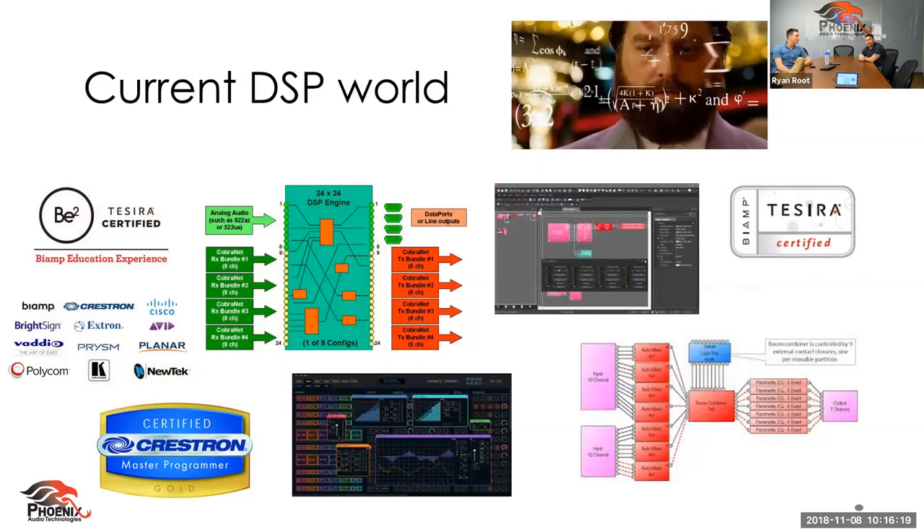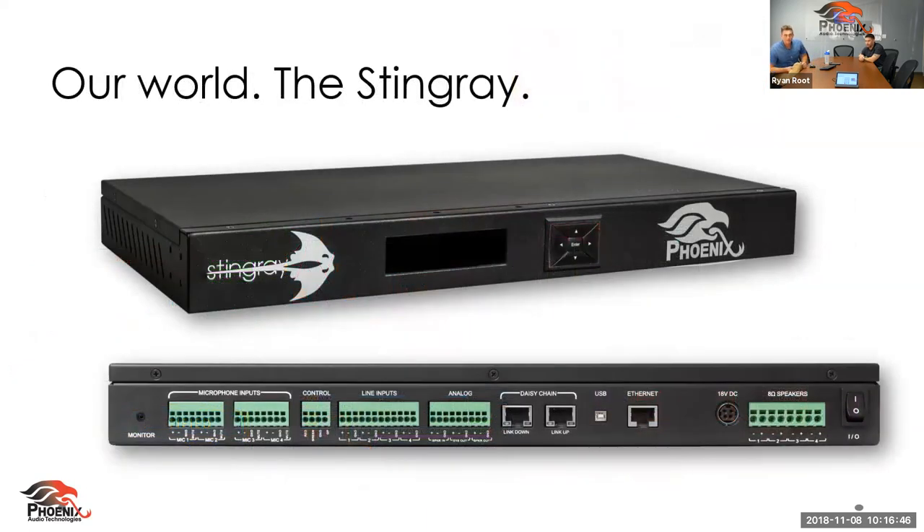This is the current DSP world, which for all intents and purposes is confusing unless you're that person who knows it really well. I've been in the industry for 10 years and I still don't know what's going on over here — much less would a customer. The Stingray is as simple as just looking at the device. You don't need all those bells and whistles for every single conference room. There are some rooms that are extremely complicated and require customization, but the majority of rooms are simple. An automatic DSP will cover the room perfectly and save you the time and money you need to do other things.